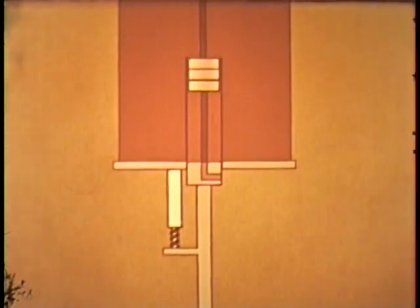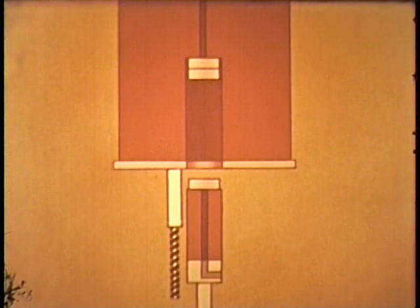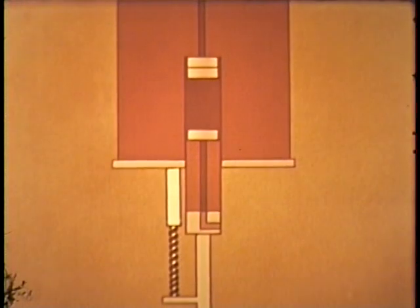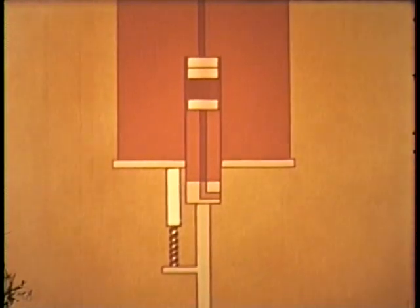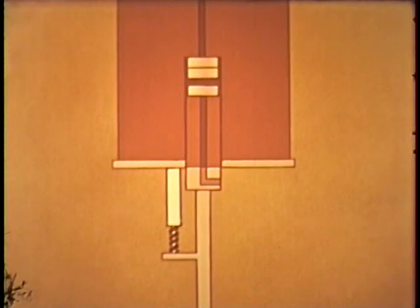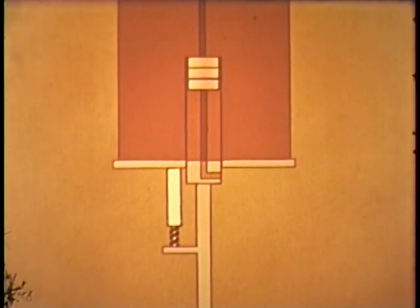Two methods of control are used. The more effective consists of lowering a third of the core and that portion of the blanket under it by means of a pneumatic cylinder. The speed of assembly for the final six inches is controlled by forcing the plug drive to follow an electrically driven jack screw. The second method is that of modifying the effectiveness of the blanket by insertion and removal of depleted uranium rods. Two two-inch diameter safety rods serve as the fastest means of reducing reactivity.